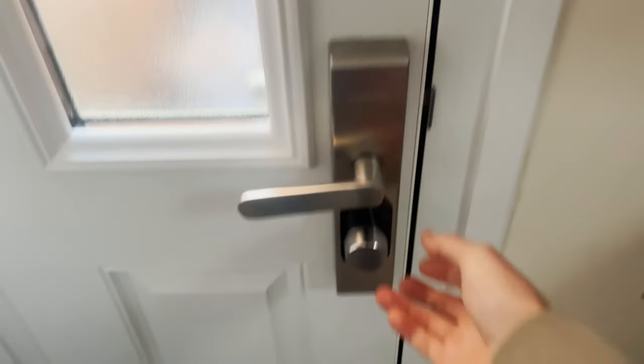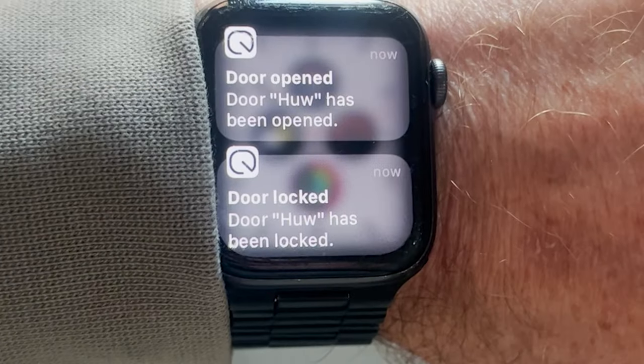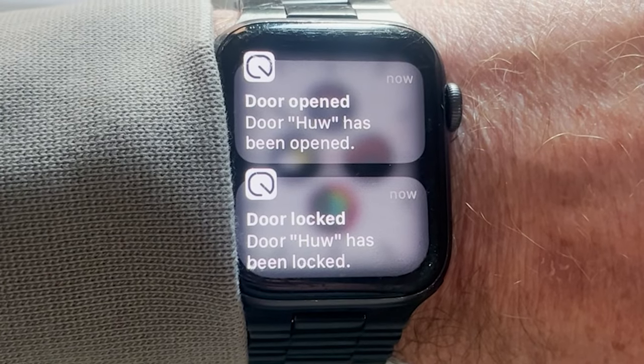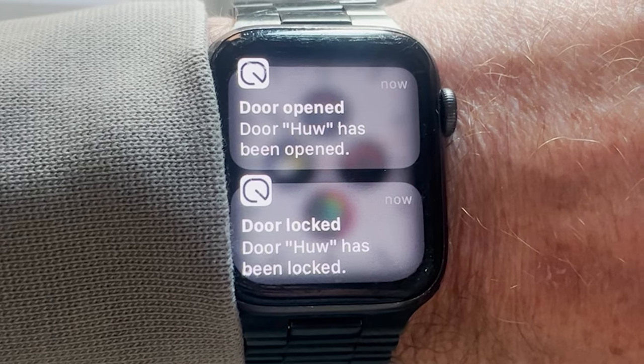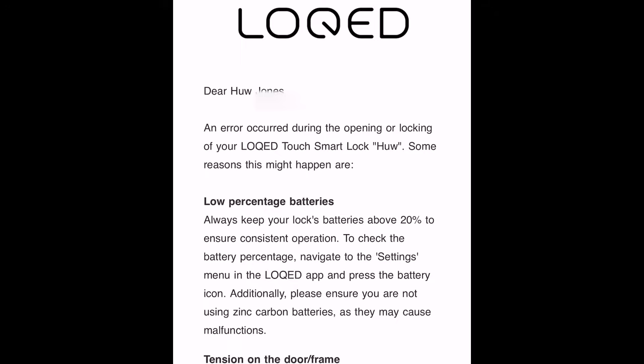Twist assist detects that you're trying to unlock the door and finishes the rotation for you — it's a bit of a gimmick. Being told what the lock is doing on your Apple Watch is quite cool, and if you haven't locked it properly you get notified on the watch as well, and they also send you an email.